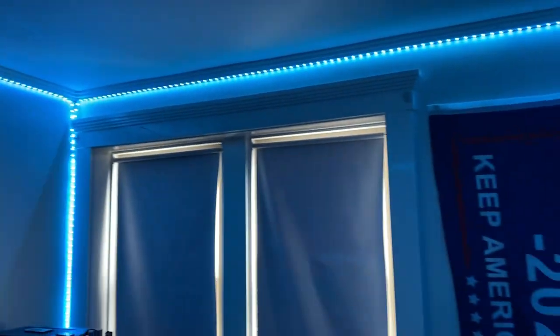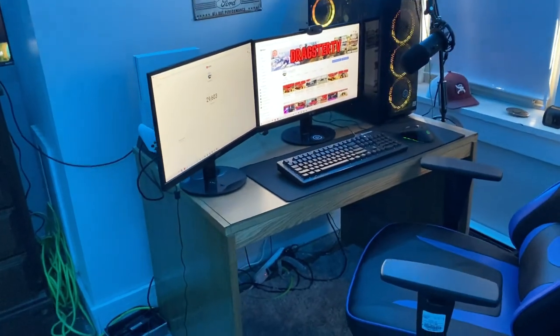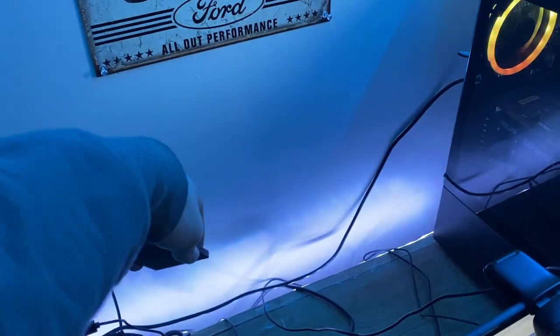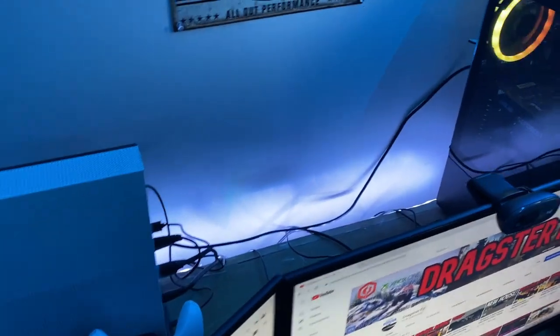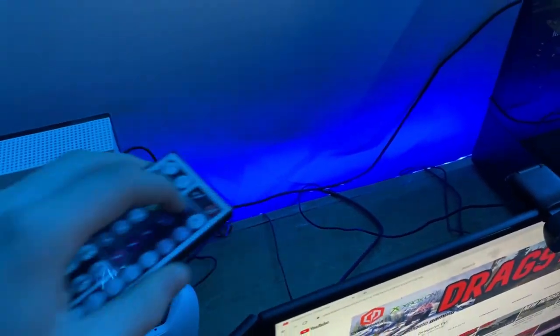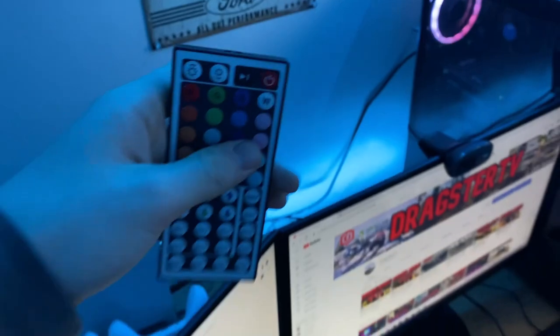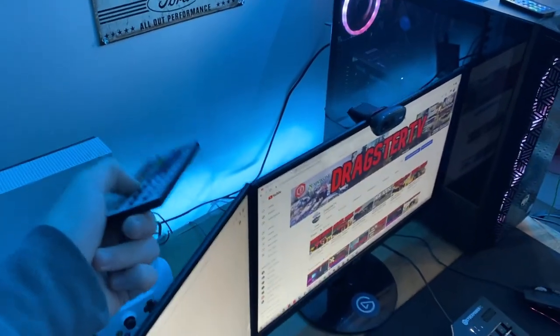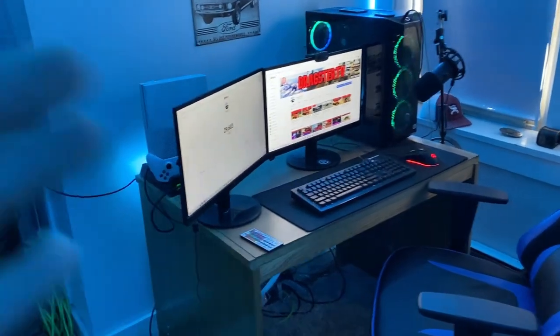I also just noticed I forgot about my first ever LEDs I put up, and I can actually turn those on with the same remote. They're on white right now — switching them to blue. I'm still not 100% sure what color I'm running on these LEDs, but I'm trying to match them to the others.